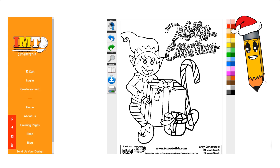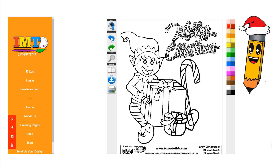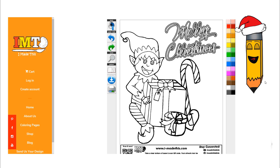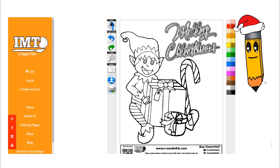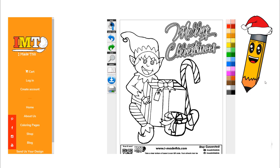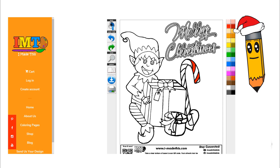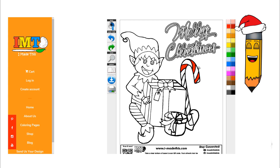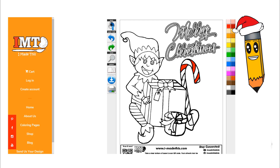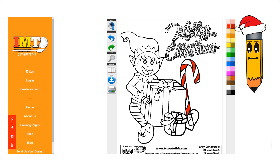All right, I'm so excited to color our Christmas elf. You can follow along with me or color it your own way. I'm going to use Christmas colors. First, I'm going to start with the candy cane. I'm going to use the color red for the stripes. We're going to skip every other stripe so that we can make it look just like a candy cane. Perfect, that looks great.